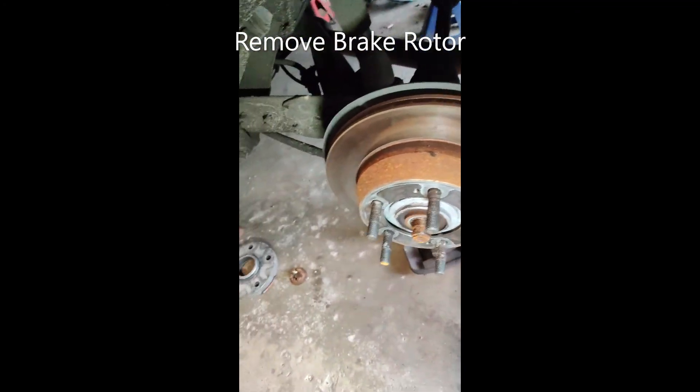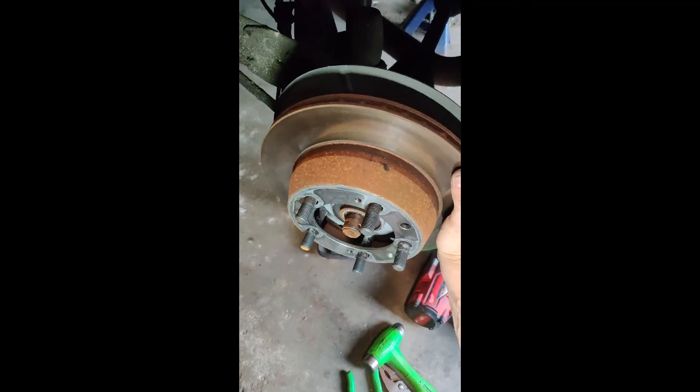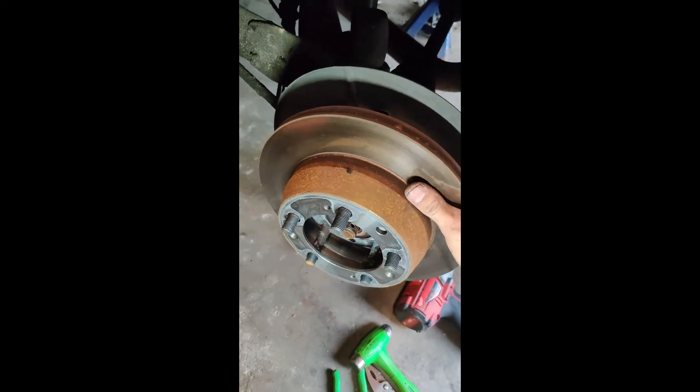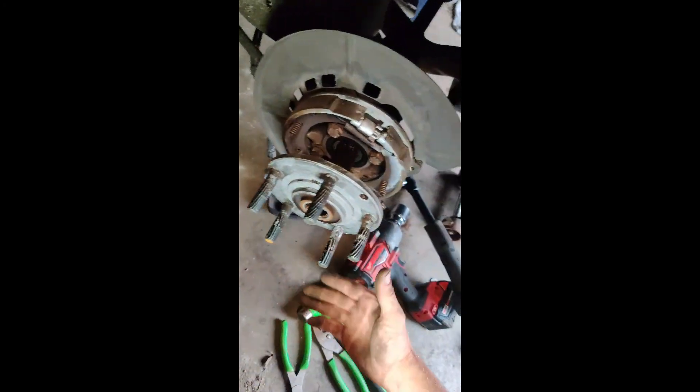Next, you're going to want to take off the brake rotor. There's a set screw that you need to remove first. Yours might be a little more seized than mine was. There are two M8 bolt holes that you can use to work the rotor off the hub if needed.